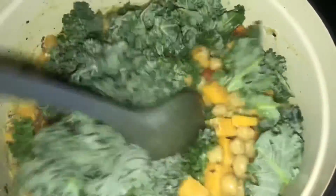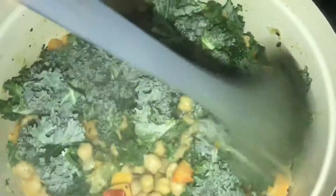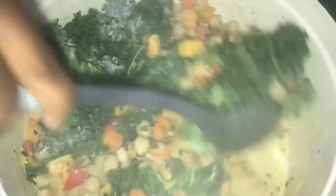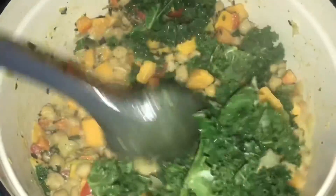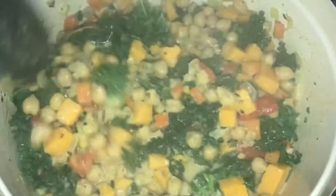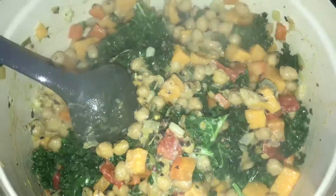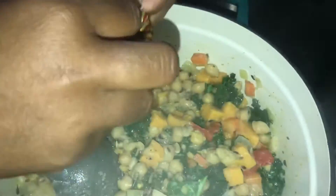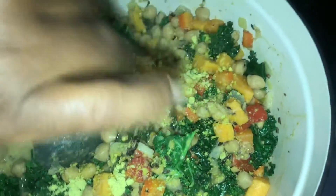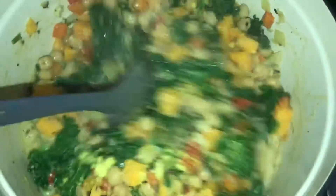I'm going to incorporate everything together, just like that. Look at that guys! You can add more kale if you want — it depends on how much you want inside it. I left another half to do a different dish. Now I'm going to add a Maggi cube inside the pot. Just use your hand and mash it out, break it down, and incorporate everything together. In about 5 more minutes, this is finished — complete.